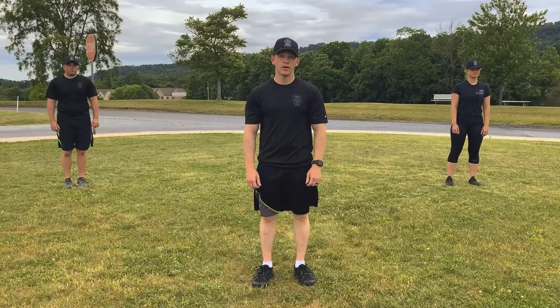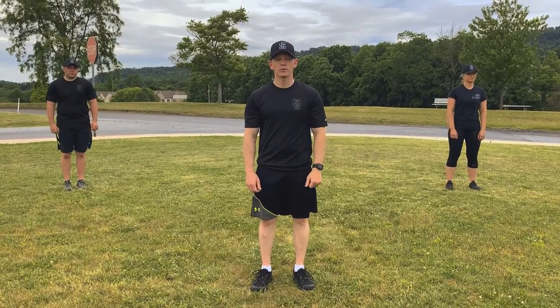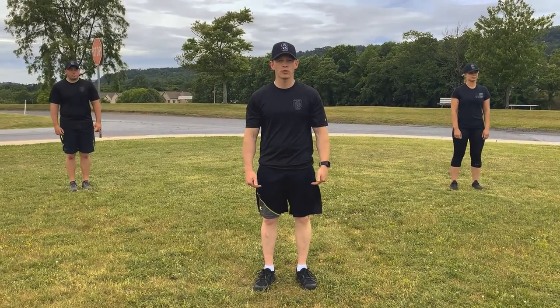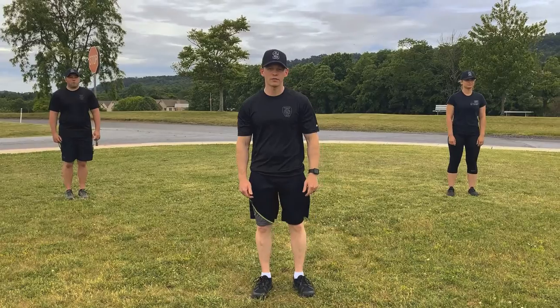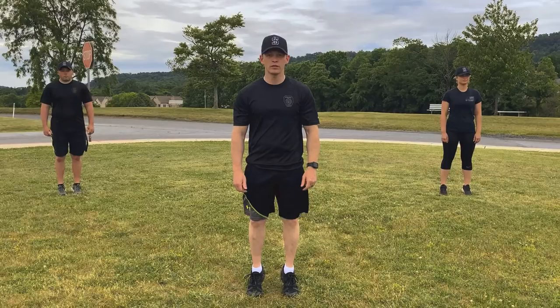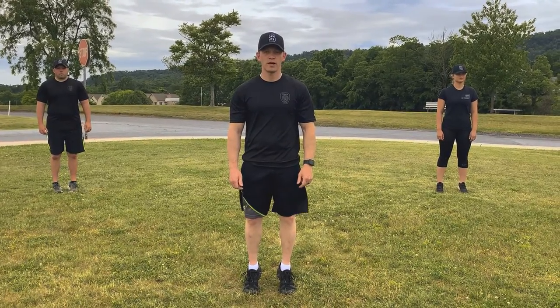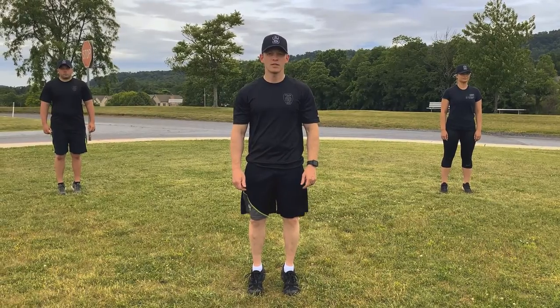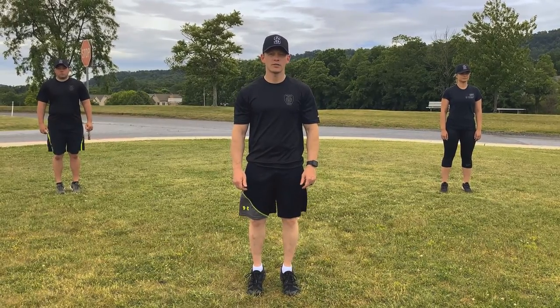Good job, winners! Alright winners, we're going to start our cool down with some calf raises. We're just going to go up on both of our tiptoes and hold there for 10 seconds. Everybody ready? Begin. 1, 2, 3, 4, 5, 6, 7, 8, 9, 10. Good. Relax.